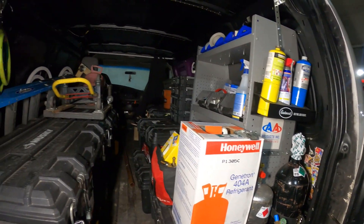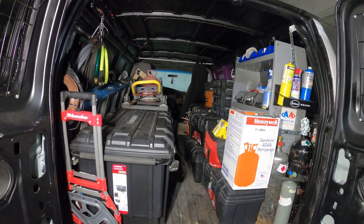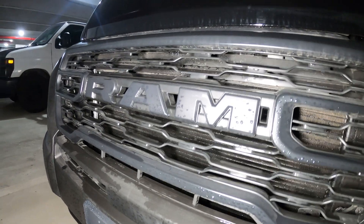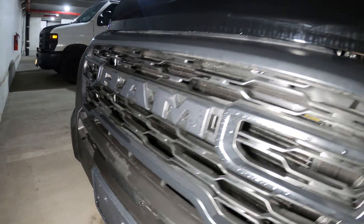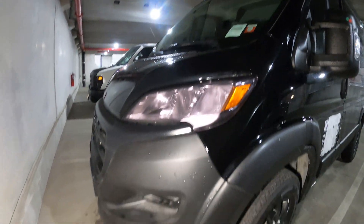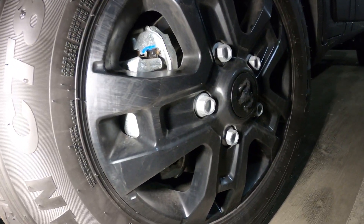But it's time for the moment you all have been waiting for — we have an upgrade! We went with a brand new, fresh off the lot 2023 Ram ProMaster 1500. We got the low roof, and we got it in black with the blackout package, straight from the factory.